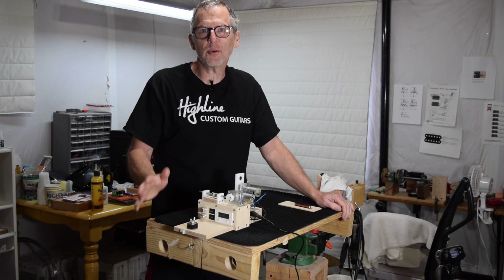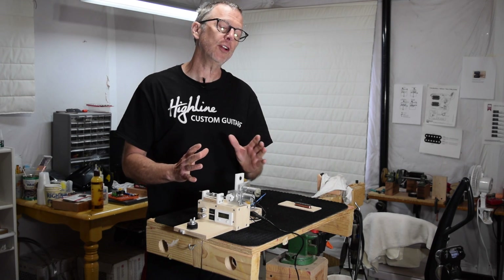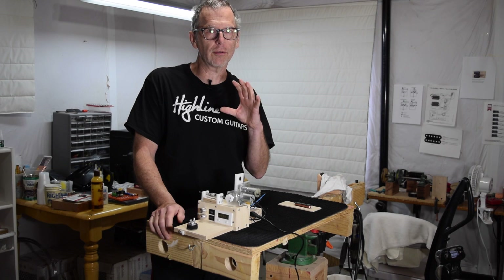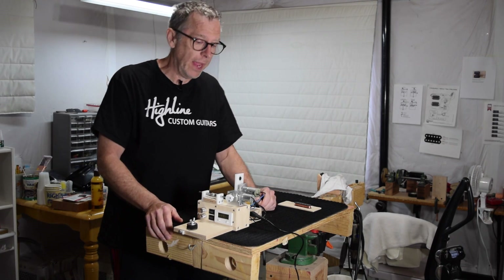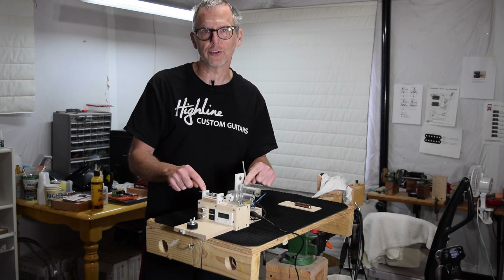Hey guys, it's Chris from Highland Guitars and you're watching another episode of From the Luthier's Workbench. This episode is going to be geared towards those of you who either make or are thinking about making your own guitar pickups. What I'm going to be talking about specifically is my new coil winding machine.